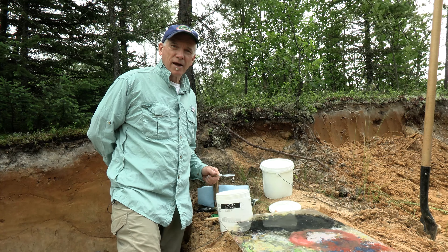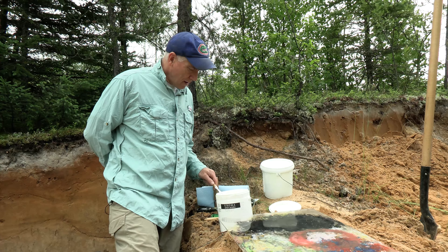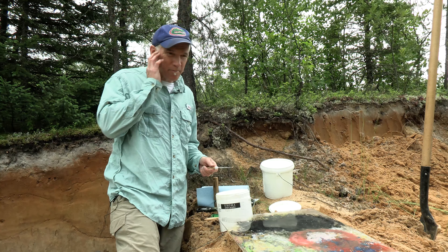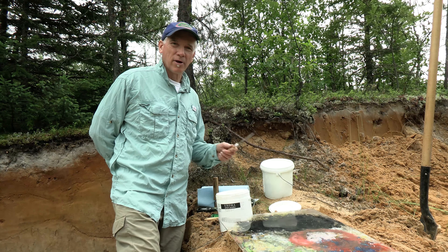Hi, my name is Ken Van Rees and I'm in northern Saskatchewan going to make some soil art today. This is a process I started back in 2009 where I got this idea of how I can combine what I do as a profession in terms of soil science with art.